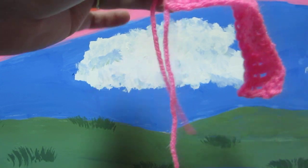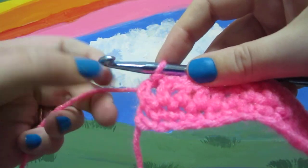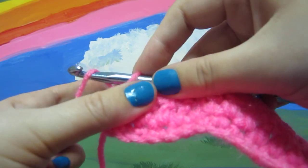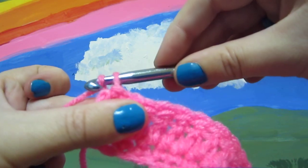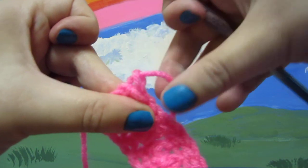At the end of the row, when you fasten off, you just start to slip stitch and pull it all the way through.